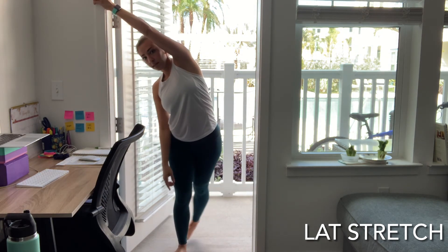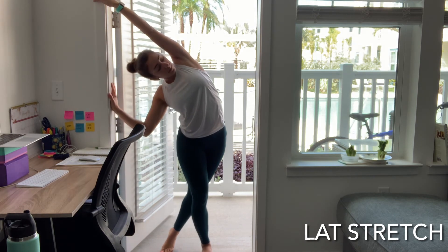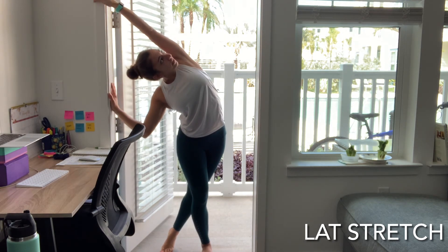Same hand, same leg — make sure you look underneath that shoulder.